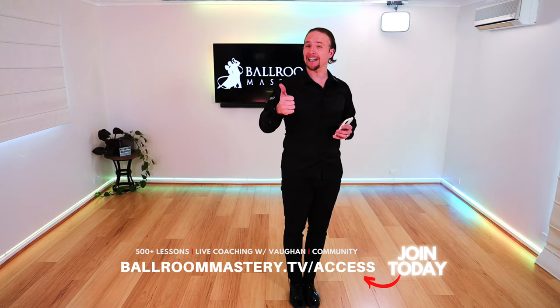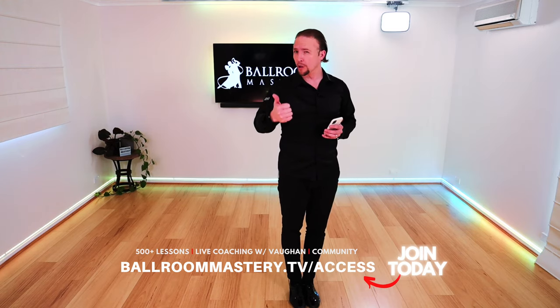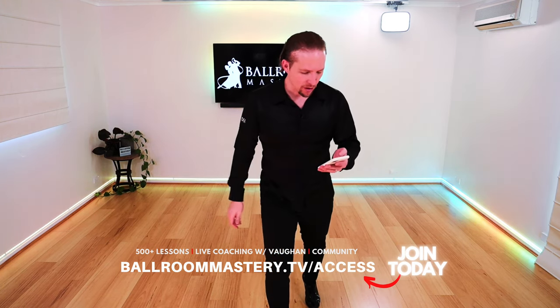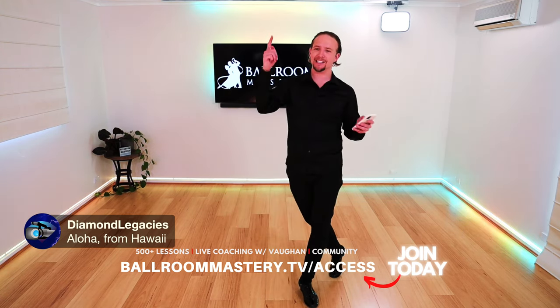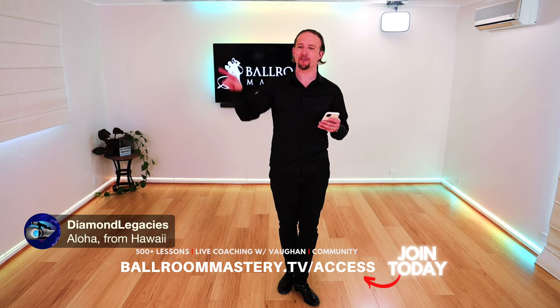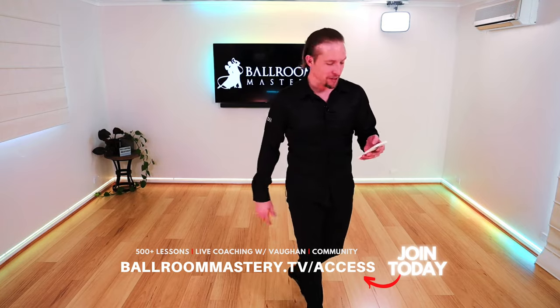You also get VIP access to future workshops, whether they're online or in person — I hope to come to a country near you soon. Aloha from Derek — what's up, buddy? Welcome! He is one of the original pioneers and founders. Thank you for joining from Hawaii. I'm jealous of you — it is freezing out here. I want to be at the beach with you, dancing. Maybe we could do a workshop in Hawaii one day — that would be amazing.